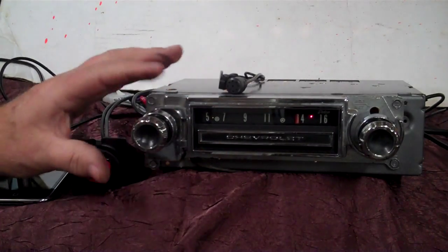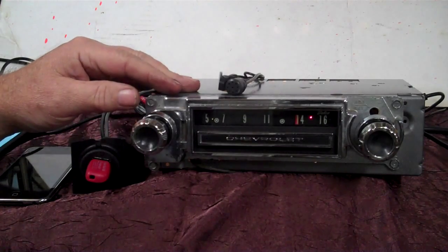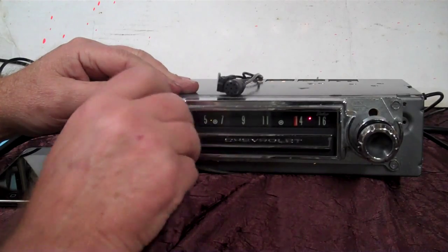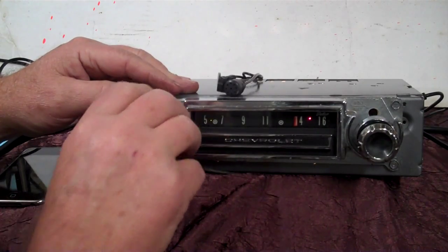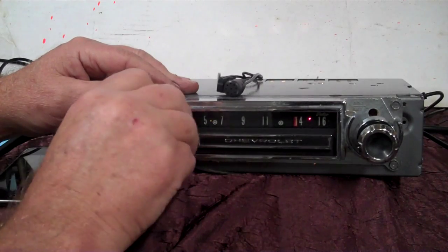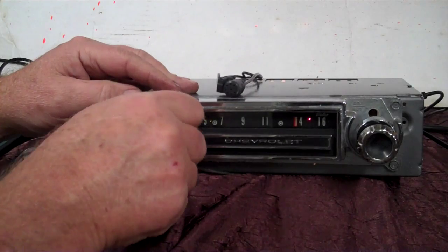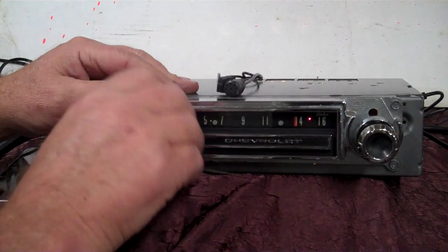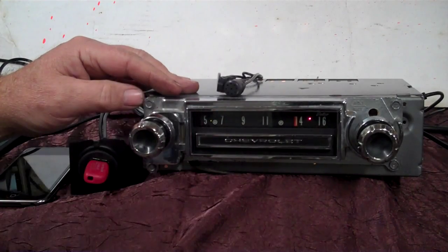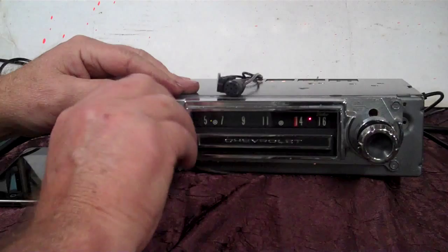You also have treble and bass pots built in, plus fader and balance. All you do is find the center of the knob and go clockwise twice — one, two — that puts you into fader mode. When it quits beeping you can fade between the rears and the front. When you find what you want, just stop and it'll beep once, putting you back on treble and bass.